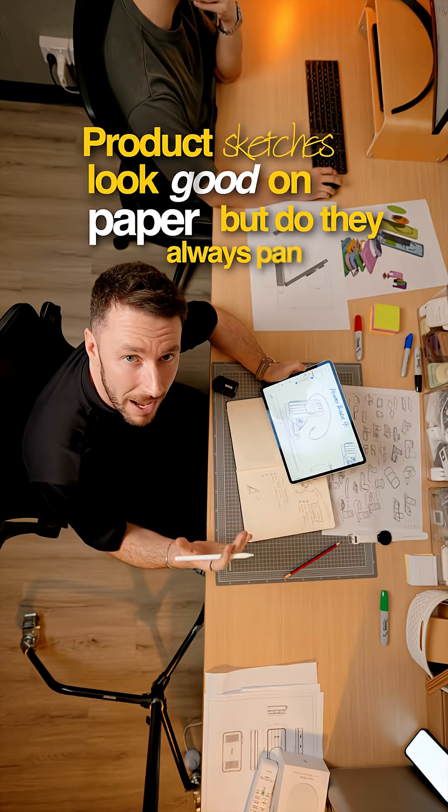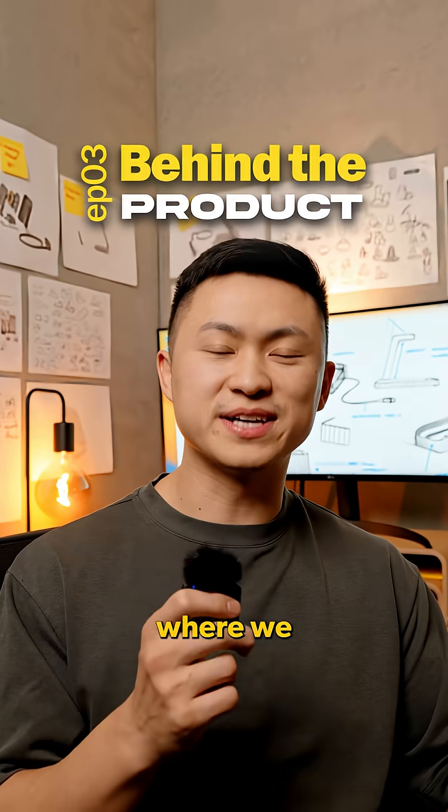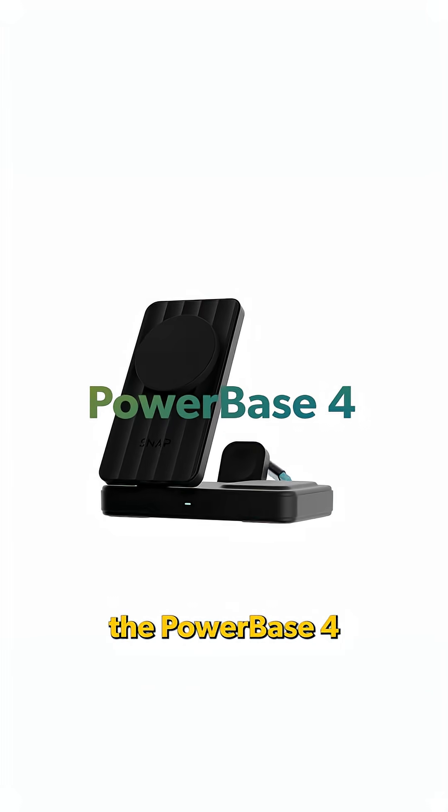Product sketches look good on paper, but do they always pan out in reality? This is episode 3 of our mini-series, Behind the Product, where we take you on the journey of bringing our latest innovation to life, the Powerbase 4.